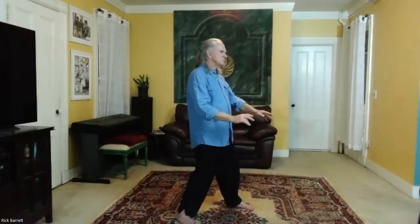Hands come down. Pivot, step in. Take a deep breath. As you exhale, disperse the chi.